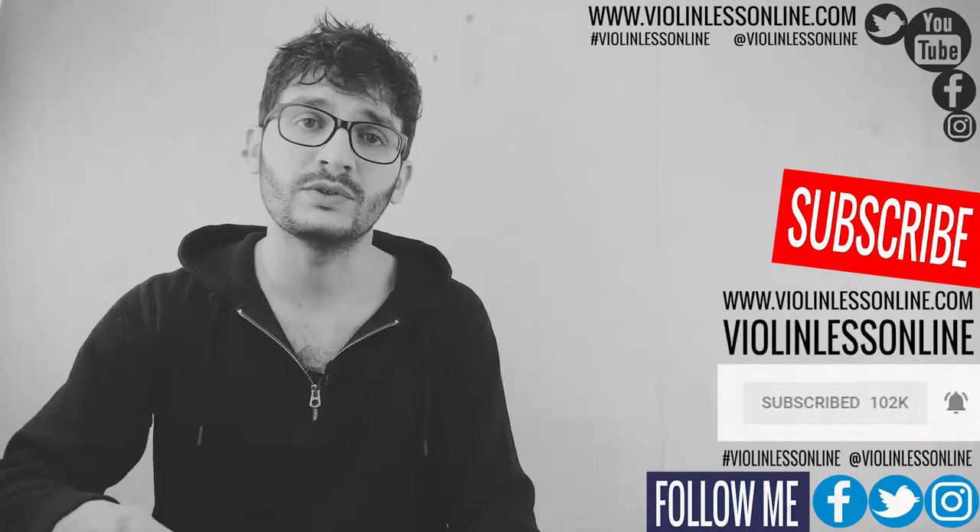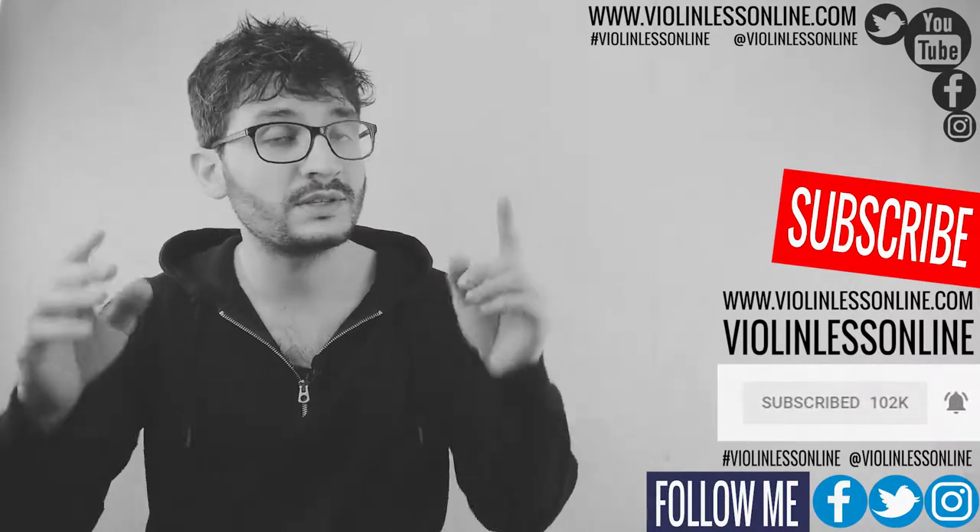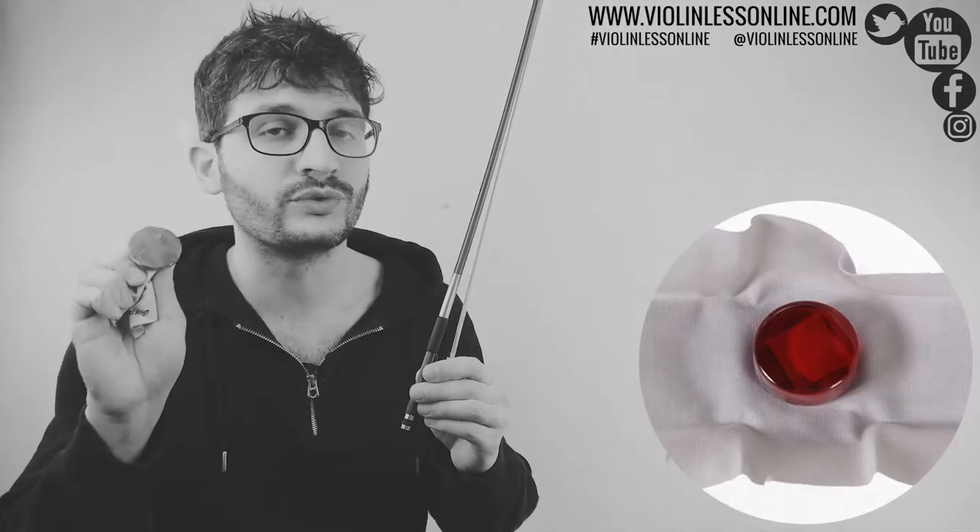Please let me know your opinions, thoughts, and questions — simply use the comment section below. In this video I'm going to show you how to set up your bow in order to get ready to play. I'm going to show you how to put the rosin on.